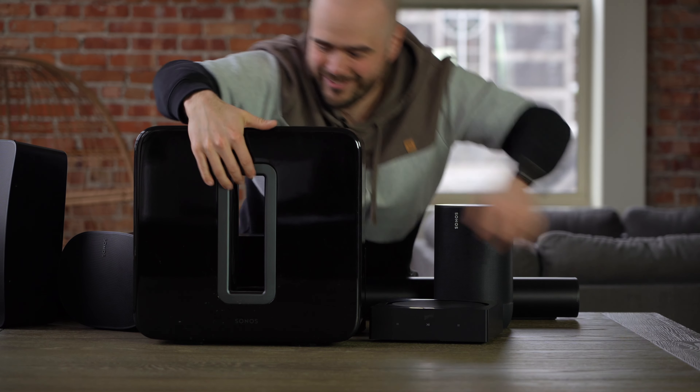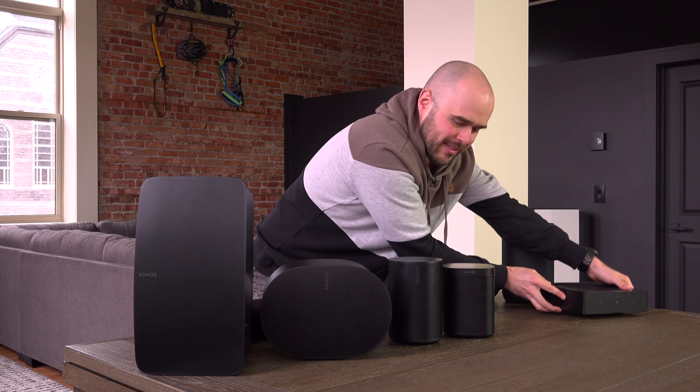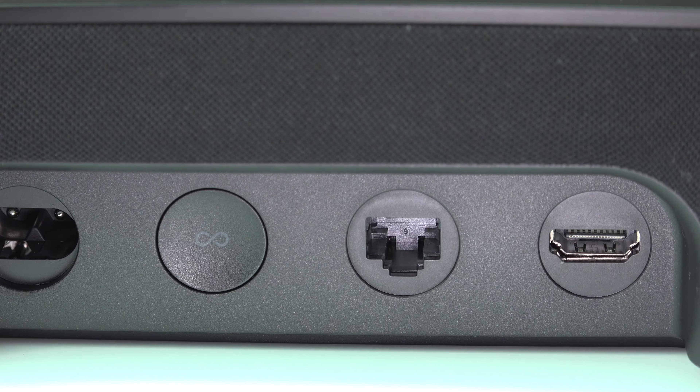Now let's talk about cinema speakers — which I'm actually referring to as TV speakers. Something really important to understand is that not every Sonos speaker can be connected to a TV. Only the soundbars can: the Arc, the Beam, and the Ray. In terms of audio quality, cheapest is the Ray, then the Beam, then the Arc, and then the Amp. The Sonos soundbars have an HDMI ARC and/or an optical input so that they can be connected to your TV.